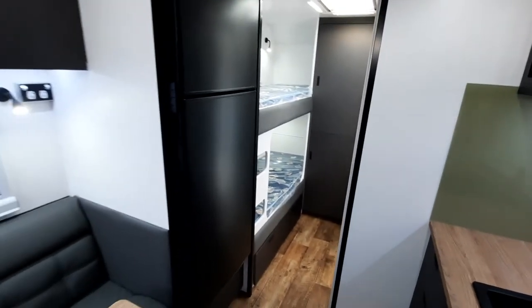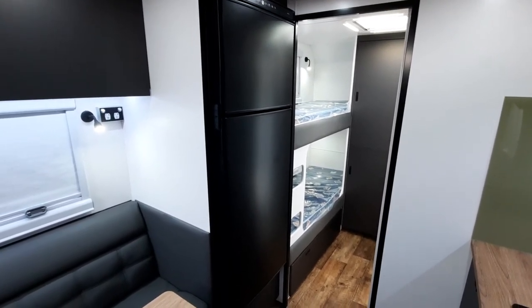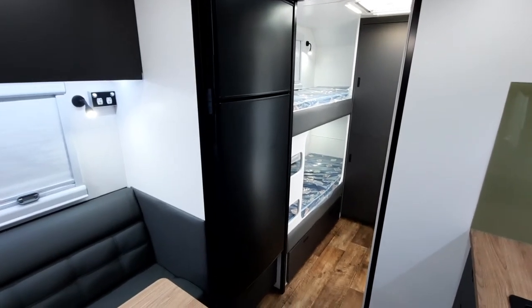This particular one has got the big fridge — a Thetford 274 litre compressor fridge. Standard is a 182 litre three-way, but you can also have the Bushman 190 at the same price.